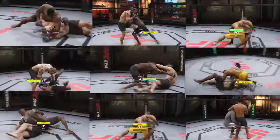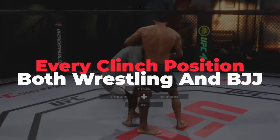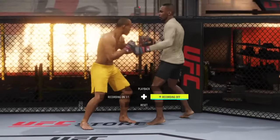In this video we're covering how to do every clinch takedown in UFC 4. This list will cover takedowns from every clinch position and every kind of takedown, both wrestling and judo throws. If these tips help you, make sure to press subscribe, because we put out tips like this every week. Let's get started.